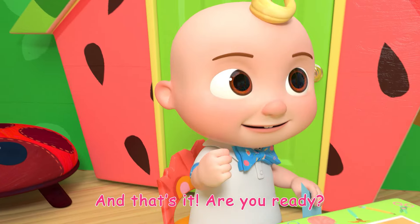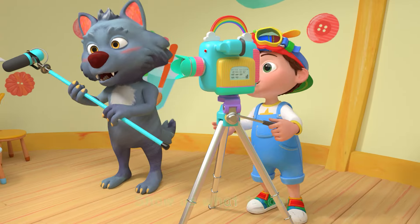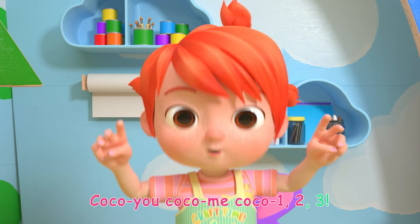Are you ready? Ready! Let's do it! Let's follow Yo-Yo, show us what to do. Coco you, Coco me, Coco 1, 2, 3!